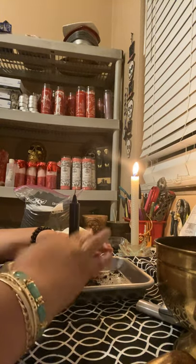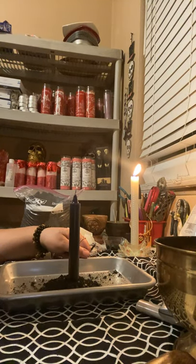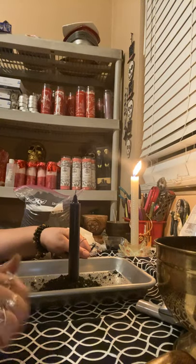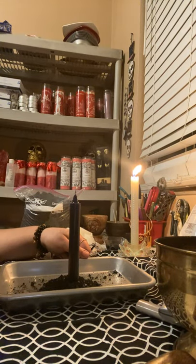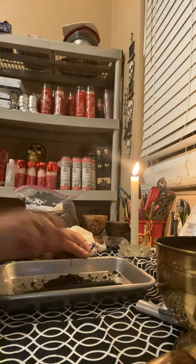I hope you guys enjoyed this video. Please like and subscribe to my channel. Those of you who are interested in any of my spells, you can reach me at MagicalWitch777 at gmail.com. Blessed be everybody, I love you guys. I'm going to be showing you now how to do black candles, so stay tuned. Bye-bye.